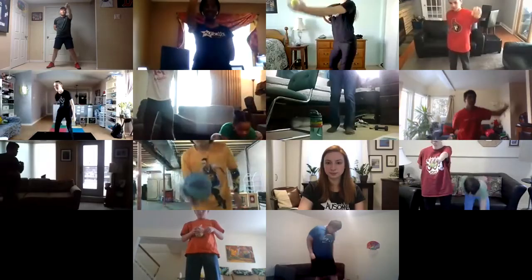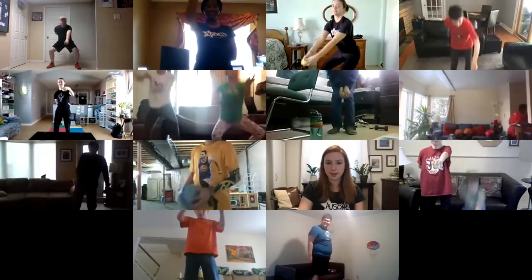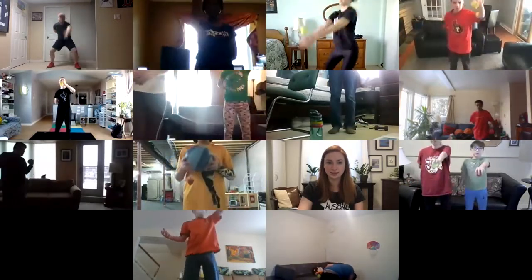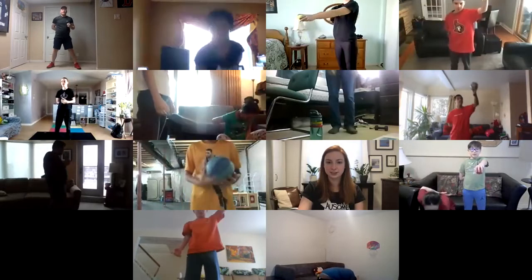Same thing — five in a row, see how many you can catch before it hits the ground. Ready, set, go — one, two, nice job, three, four, five. Good job everyone.